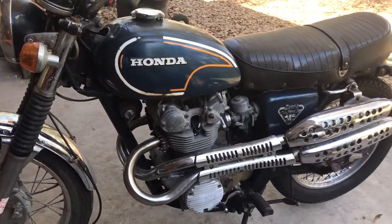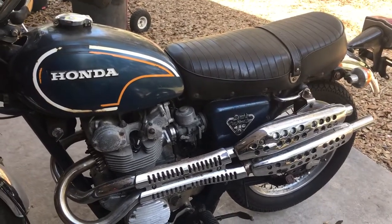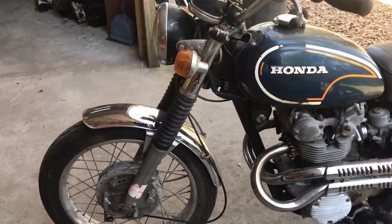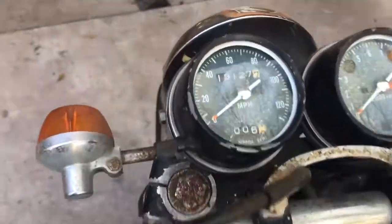I just got this bike in. It's a 1972 Honda 450 CL 450 double overhead cam scrambler. I don't see many of these bikes around anymore. It has 13,000 documented original miles on a clean Florida title.